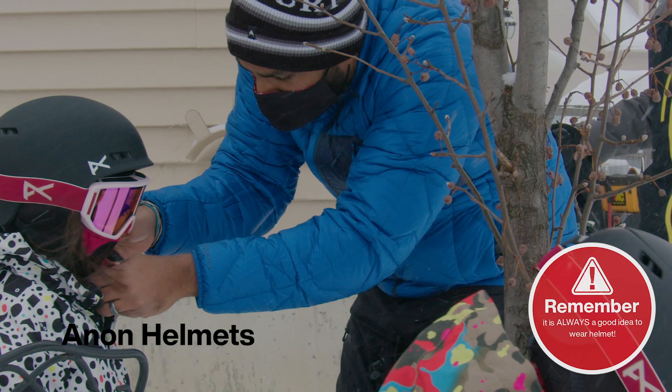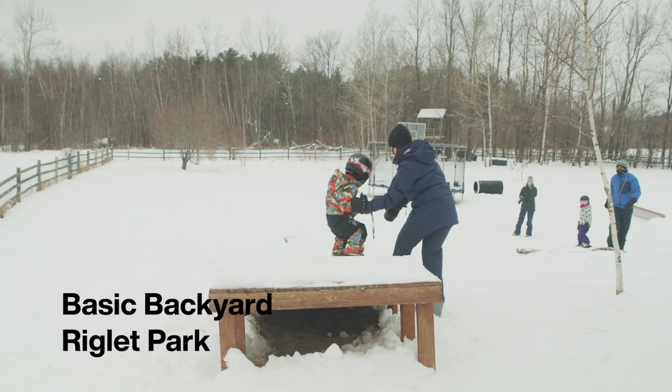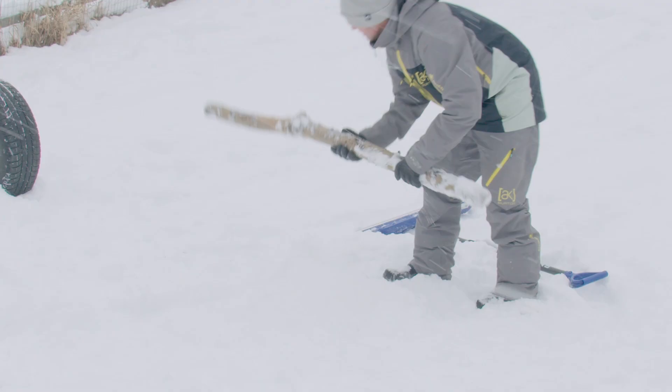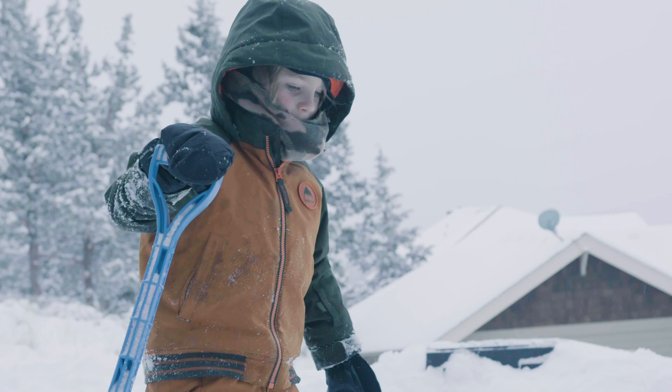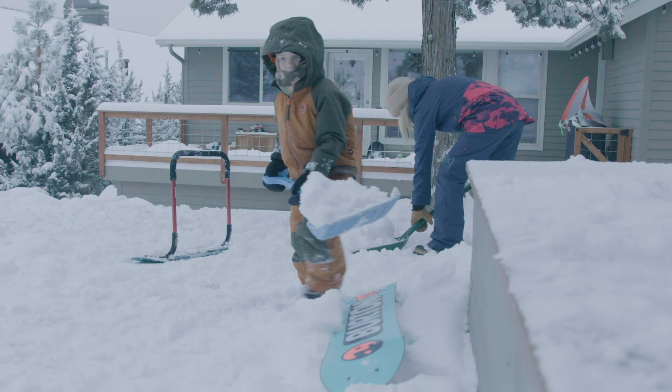Our friends at Anon make some of the best helmets in the world, and we always recommend that kids wear a helmet when snowboarding. Today we are going to walk you through a basic backyard riglet park you can create using basic household items. The most important thing about building a riglet park in your backyard is to be creative. As you build your course, have the kids help. Here are some examples to help you create a simple course.